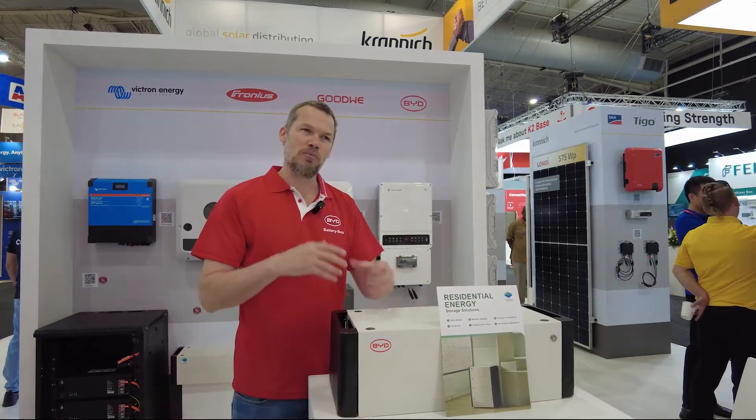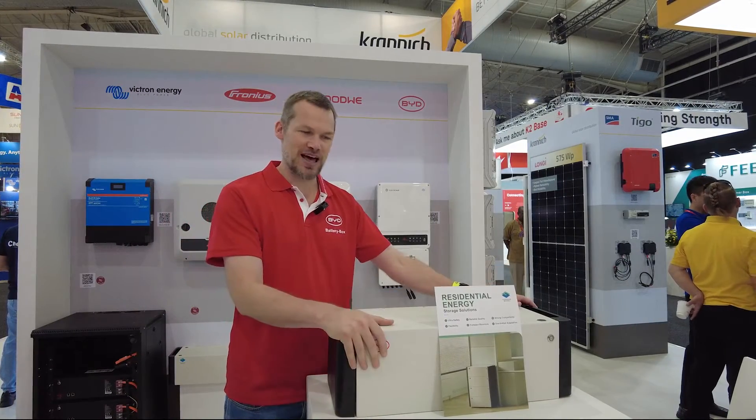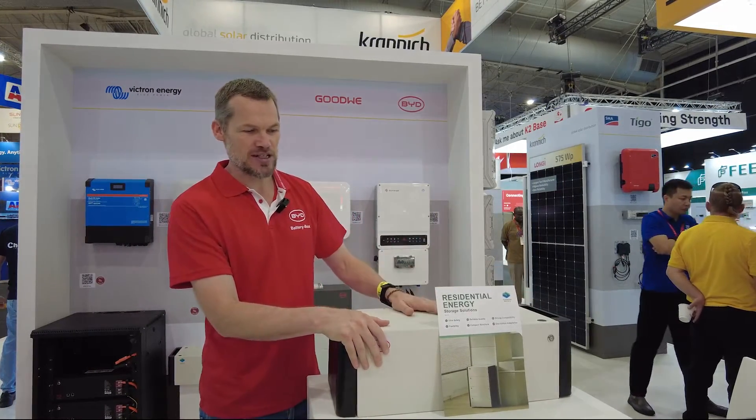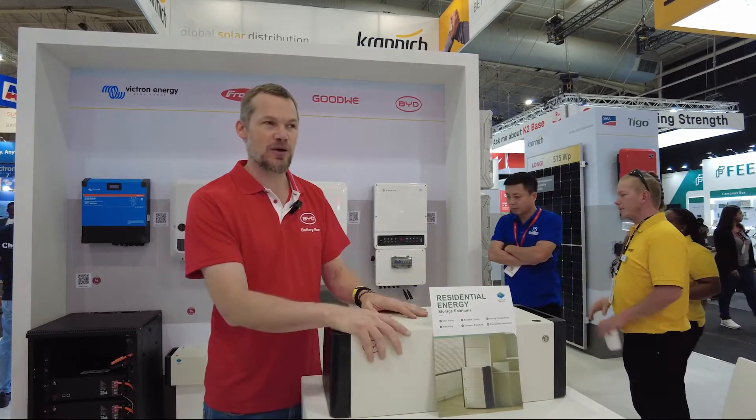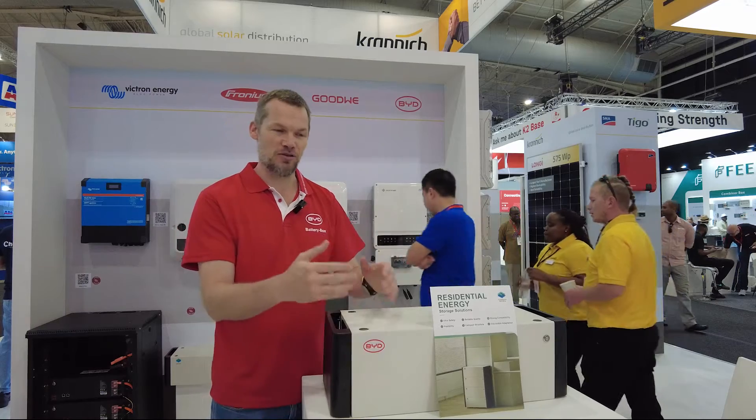It's designed to be a more affordable battery with the same BYD reliability. It's got a seven-year warranty, and when you buy a BYD battery you can use the whole battery — all 5kWh of energy.